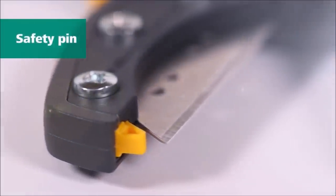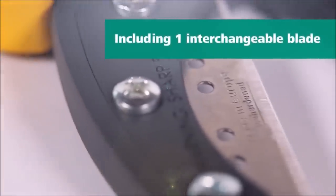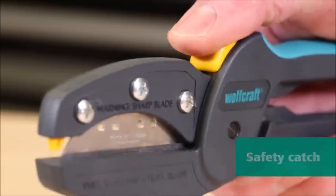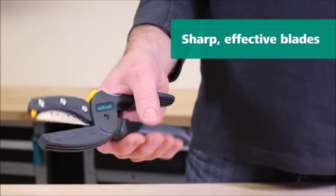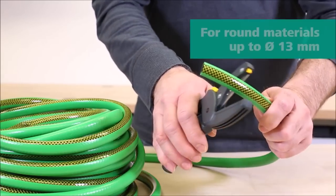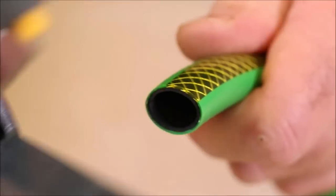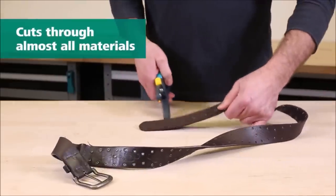Introducing the Wolfcraft Mega Cut S Universal Cutter. This versatile cutting tool is designed to tackle various materials with precision and ease. With its bi-directional razor-sharp blade measuring 65 by 61 millimeters, it effortlessly cuts through different materials. Safety is a top priority — the Mega Cut S is equipped with an integrated safety catch to reduce the risk of injury, ensuring the blade is securely locked when not in use.